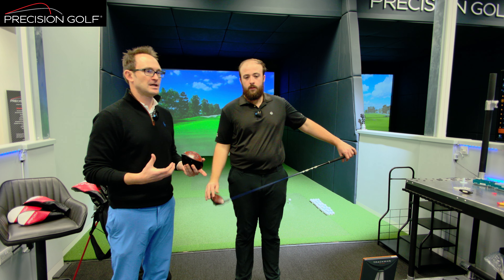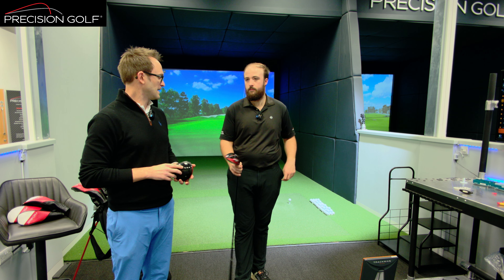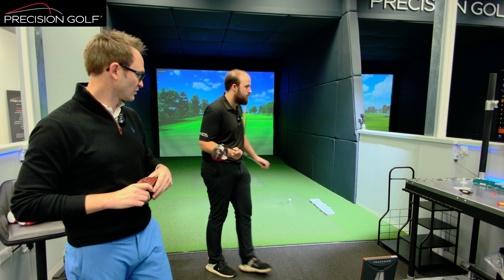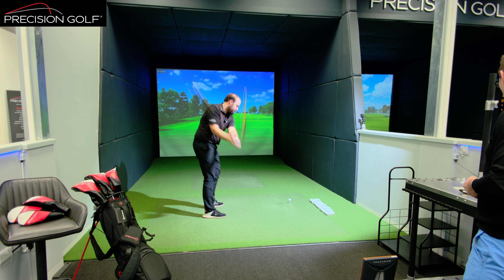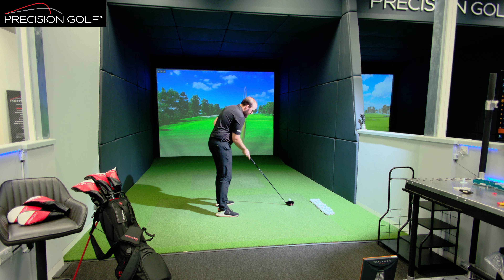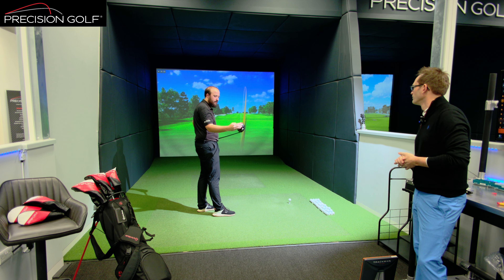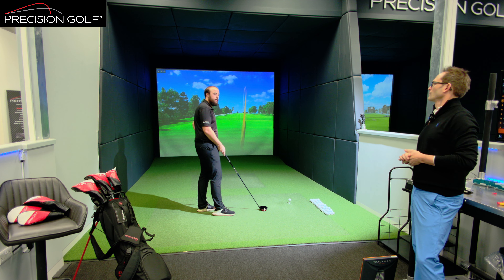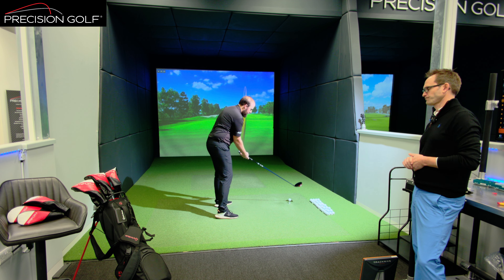Matt is going to hit a few shots and we'll run through the data. Each series has slightly different standard shaft offerings depending on the launch profile, but they're available across each model. We're starting with the Plus — the head designed for the higher speed, higher launch player looking to get spin down as much as possible. The changes to the front edge with the slight matte finish to the leading edge, plus the black on the back edge, mean you don't actually notice the red face as much this year.